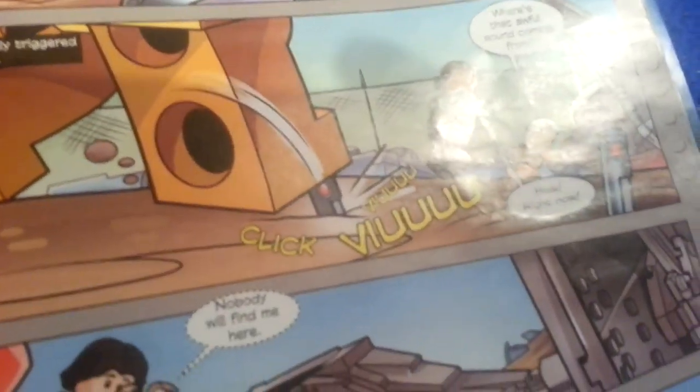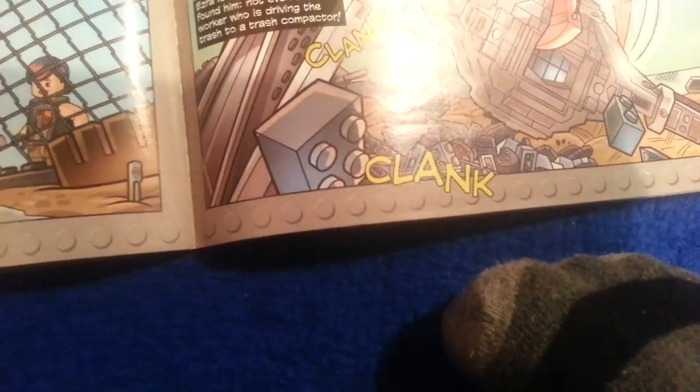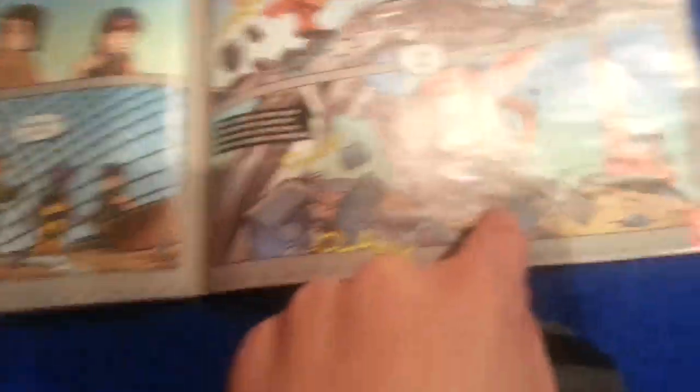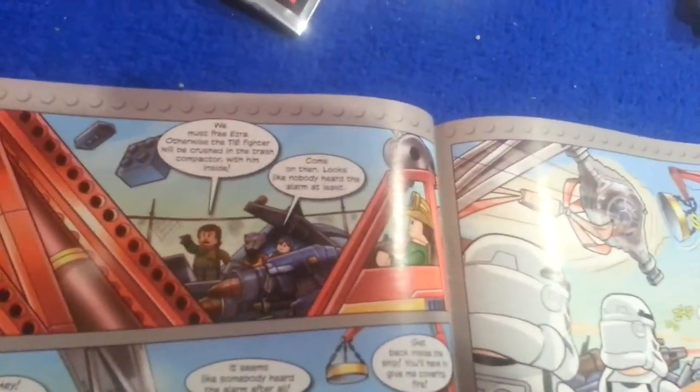Where's that awful sound coming from? Hide, right now! Nobody will find me here. Oh no! Ezra is right — nobody has found him, not even the driver hauling the trash to the dump. Isn't that an old X-Wing? Or whatever they're called. It must be answered, otherwise the TIE Fighter will be crushed in the trash. He's got the TIE Fighter — with him inside! Come on then.